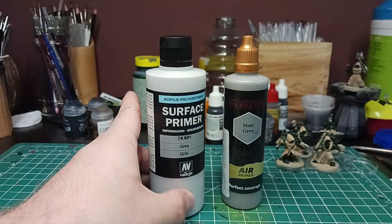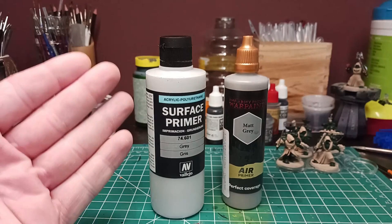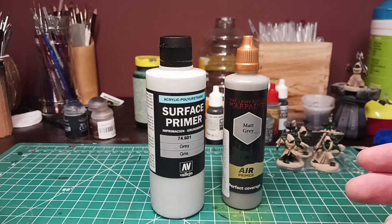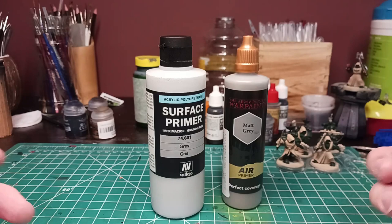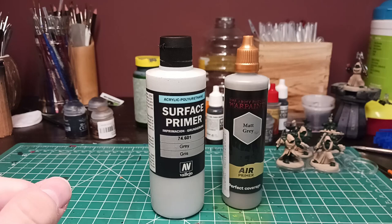Why not just use a rattle can? Well, there are times when you live in certain climates or certain regions when rattle can primers are not the easiest or smartest ideas to use. It has to be the right humidity, pretty much everything, for it to work the way it's intended. These being water-based means airbrush-friendly. If you're just starting off on the airbrush, your best bet for a primer is going to be an airbrush primer. Rattle can primers are pretty foolproof — they work well, they do as advertised on the can.